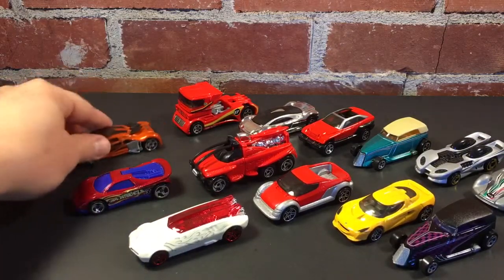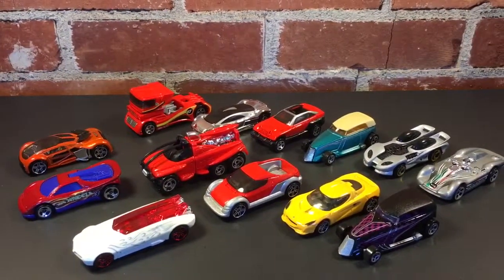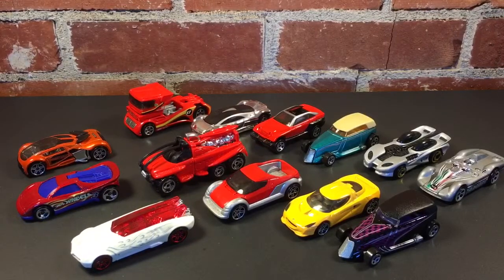That's going to be it for this rip and roll. We covered 1998 up until 2005. Some of the cars I got from Paul Wooten. Thanks for watching — be sure to comment, rate, subscribe, and have a great day.